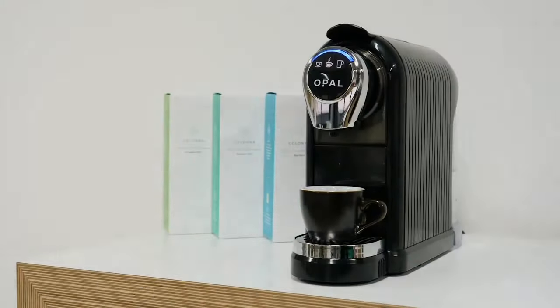It was developed in conjunction with Maxwell Colonna Dashwood, who is a three-time UK barista champion and also a pioneer of specialty coffee capsules in the UK. This is the Opal One, the first machine designed specifically to bring the best out of Colonna Coffee.